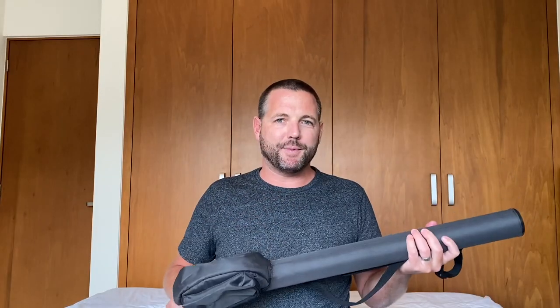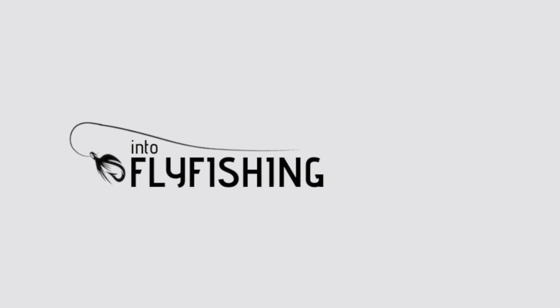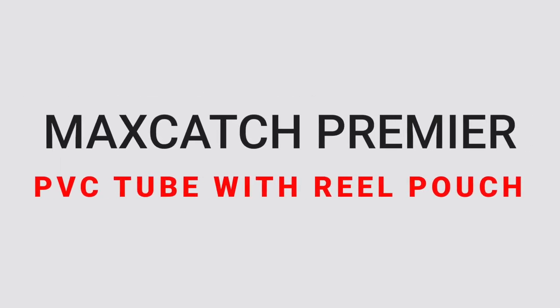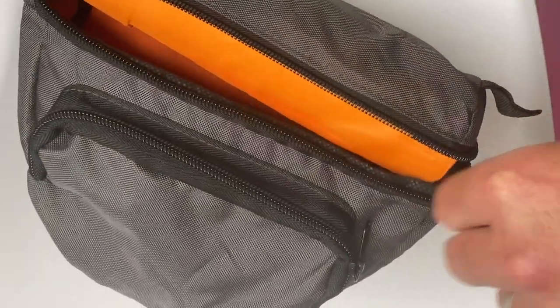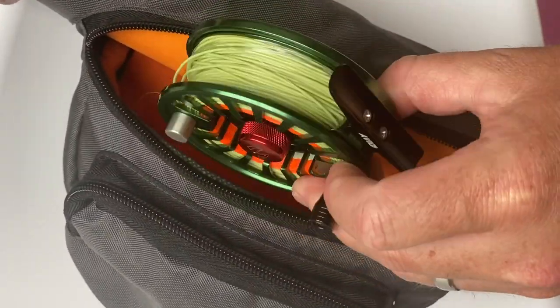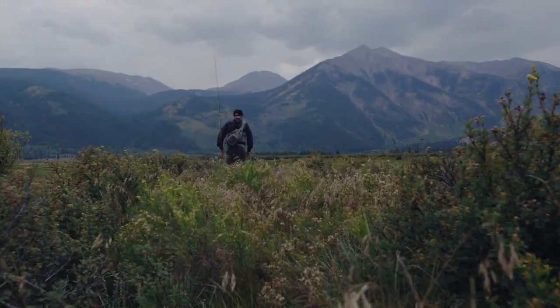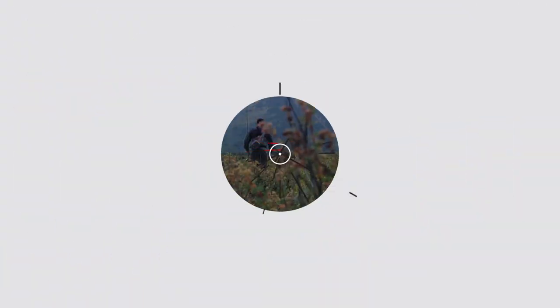I'm going to start off by talking about the rod tube. As you can see, the rod comes in this really sturdy PVC-covered tube that even has a zippered pocket where you can fit the reel and even the fly box, nippers, and other things — all in one convenient package. The rod tube is sturdy enough that even if you were bushwhacking through mountain country to get to hidden streams, you're not going to damage your rod, reel, or the other gear in this kit.